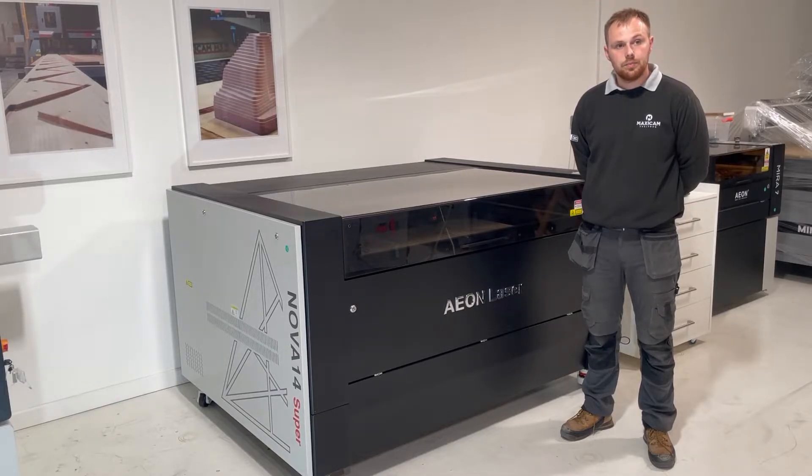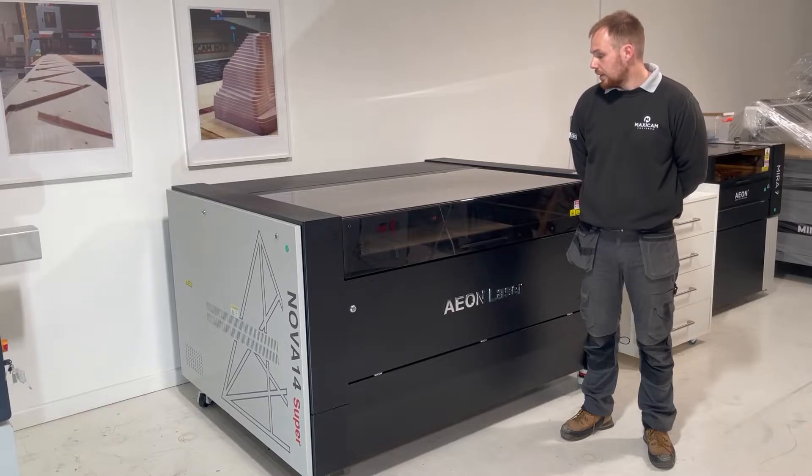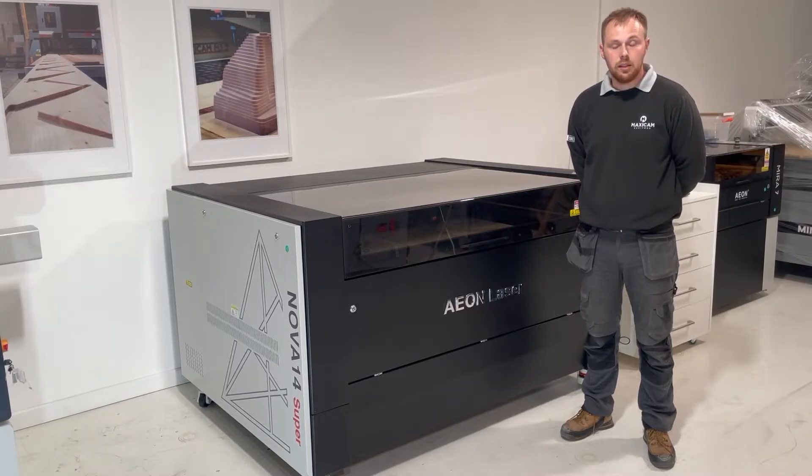Is 10mm the thickest you can cut on this machine? No, you can cut up to 20mm, but when you're trying to cut something that thick, we recommend changing the lens to a 100mm focal length, which allows you to cut the thicker material. With the standard lens, we recommend cutting up to 10mm.